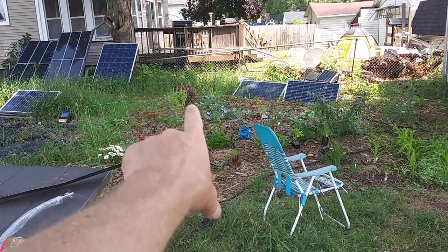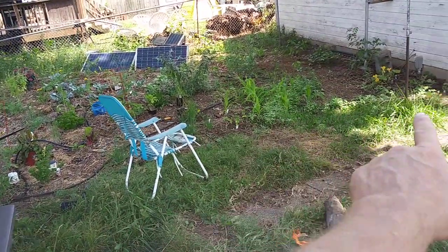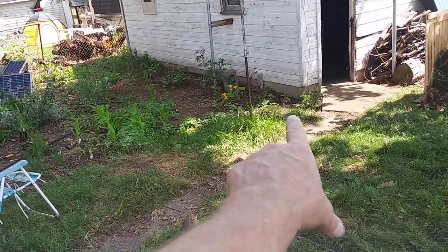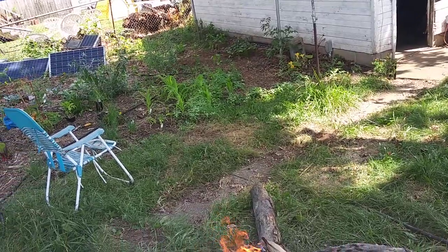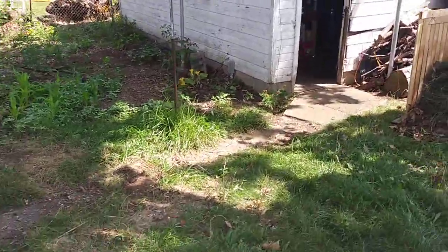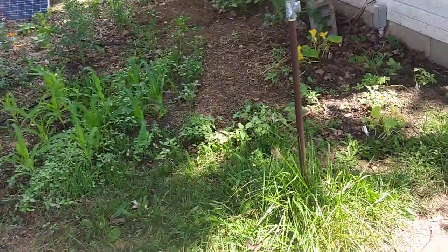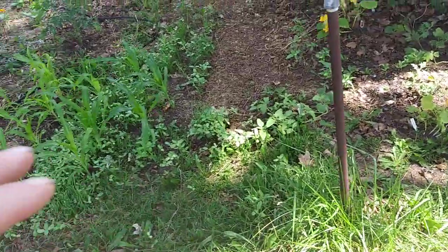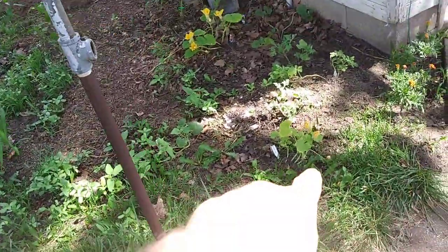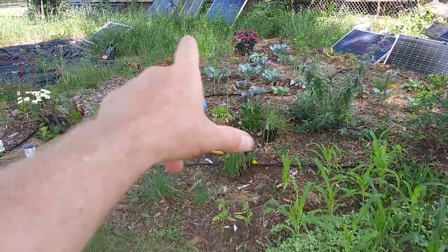We got a butterfly pollinating today. He was over here on the butterfly bush, then came over to the viney plants. I don't know what the yellow flowers are right now — I don't know if that's a squash, watermelon, or what. One looks like a pumpkin, but it is zucchini. Anyway, he's pollinating — there's another one.